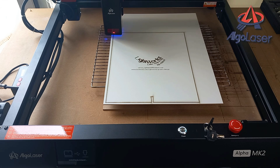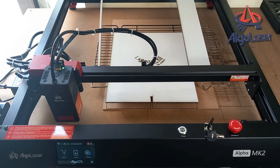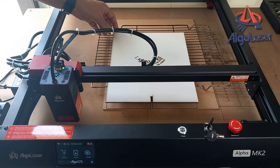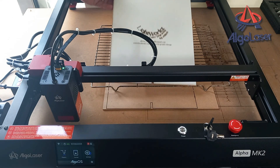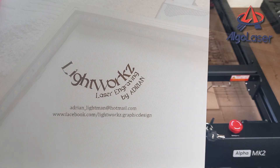That's the backboard all done. I'll give it a quick wipe over to remove any soot after engraving and cutting — just wipe over with a soft damp cloth. The board is 3mm white painted hardboard. This is very easy to engrave and cut with the Algo Laser Mark II.